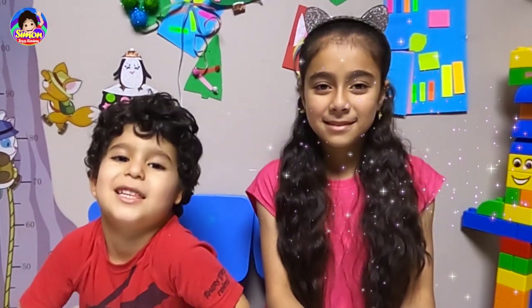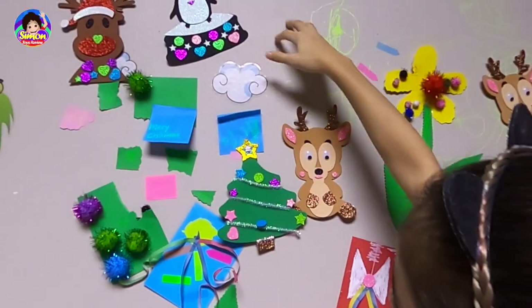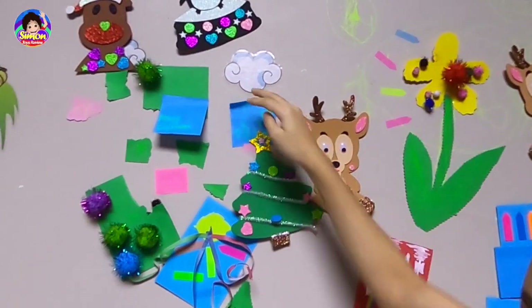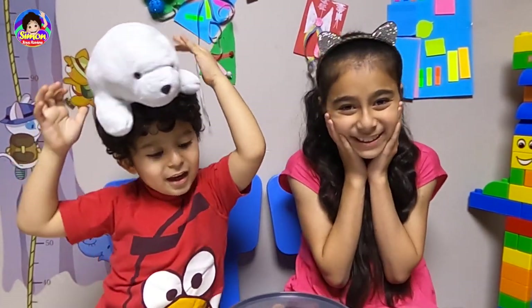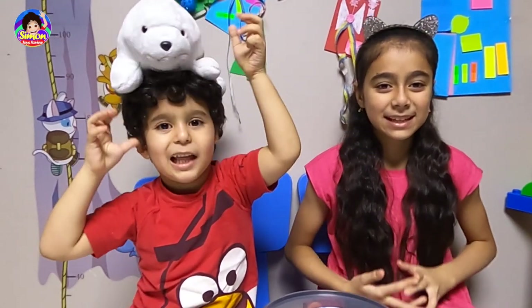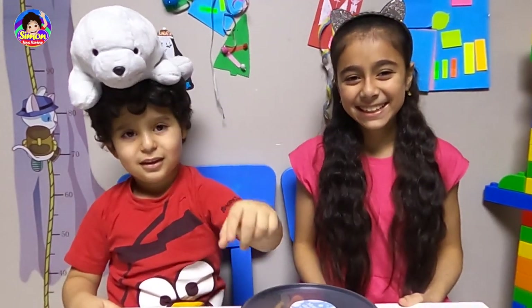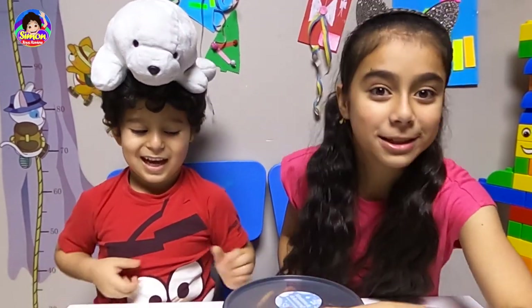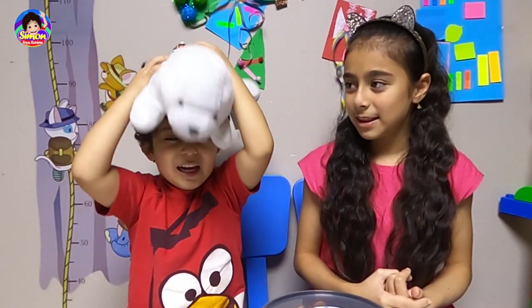Hey guys, welcome to my channel! Like this video if you want to see more videos and subscribe. So we just made them in the last video — if you want to see them, go check it out. Today we're going to make gingerbread cookies. We have that challenge to take out, decorate them, and see what is in this box.